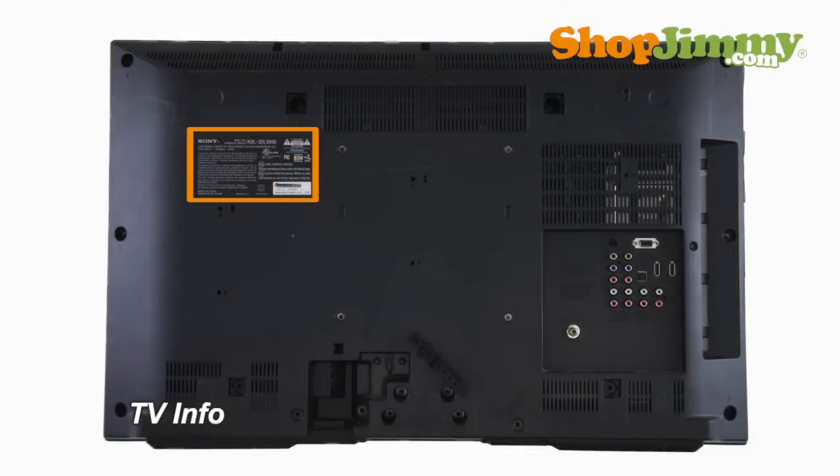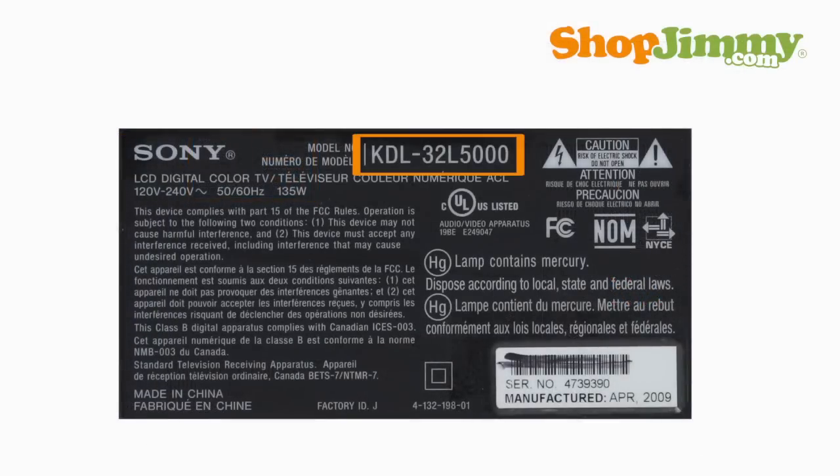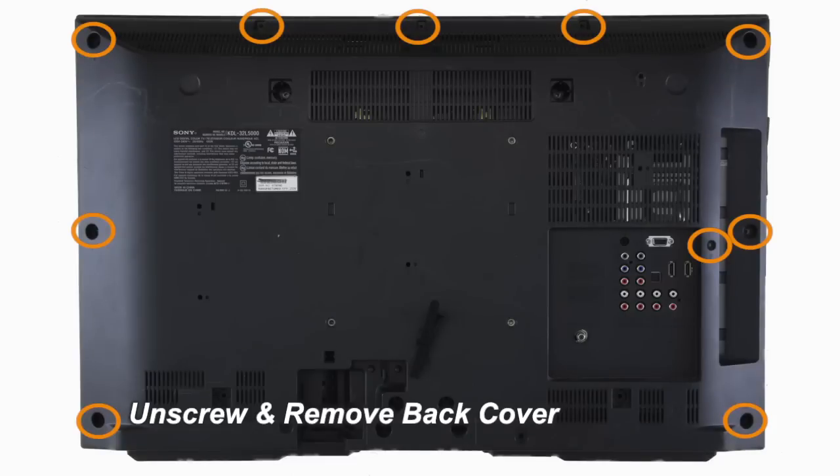Locate your TV's identification label and take note of the brand name, model number, serial number, and model code if present. Then unscrew and remove the back cover.